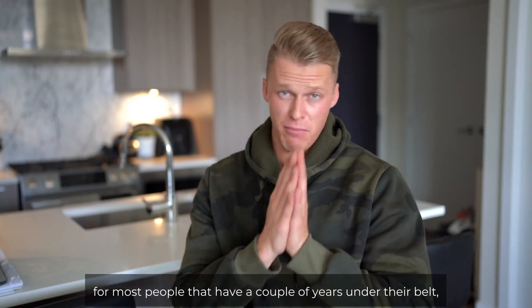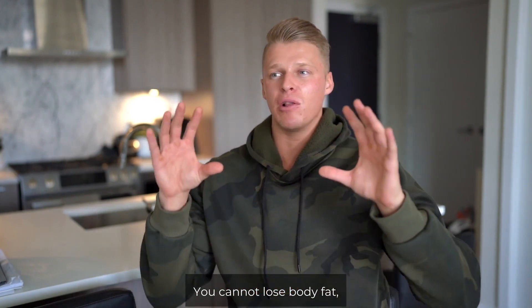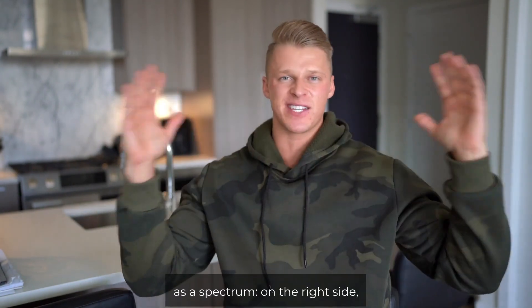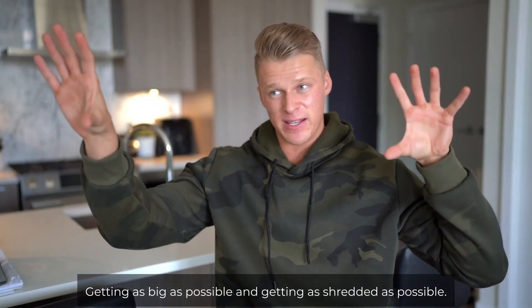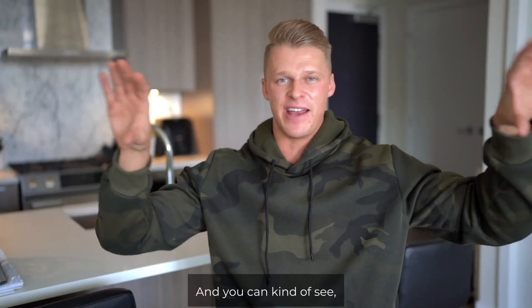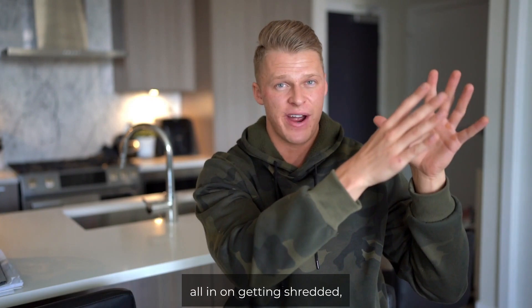However, for most people that have a couple of years under their belt, the answer is basically no — you cannot lose body fat and build muscle at the same time. Think of it as a spectrum. On one end is building muscle, on the other end is getting shredded. Getting as big as possible versus getting as shredded as possible. If you're in the middle trying to do both, you're not going to be optimized on either end. You're not going to be moving much if you're in the middle versus going all in on building muscle or all in on getting shredded.